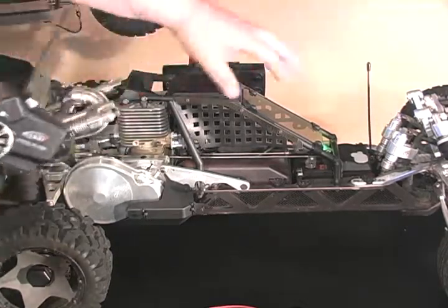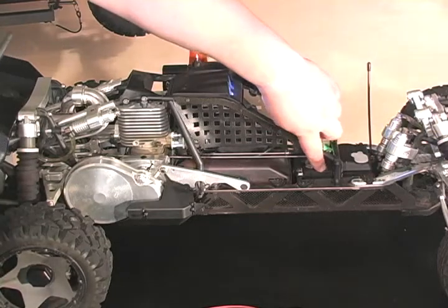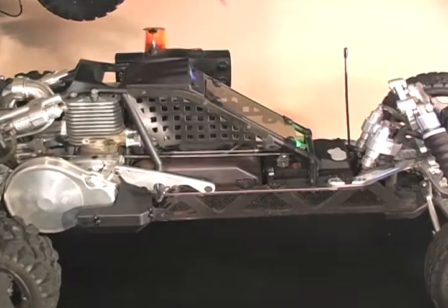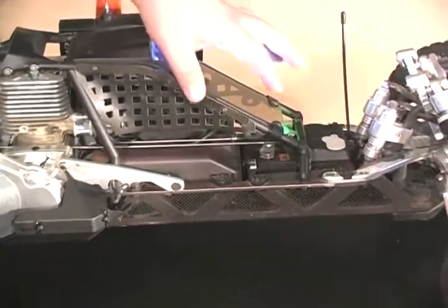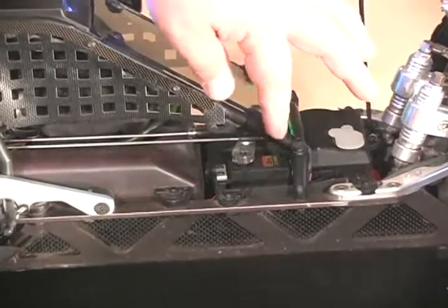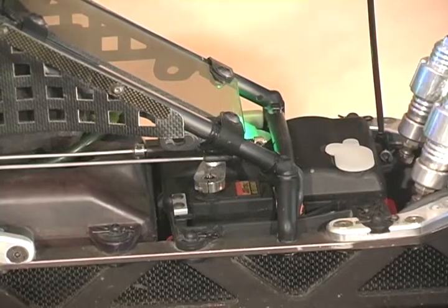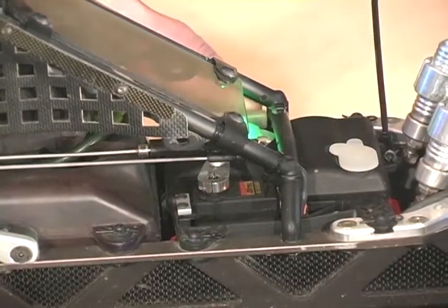The only problem is, if you forget to turn this off, it will eventually burn up your throttle servo if you leave it for 10, 20 minutes or however long. That can be an expensive mistake — these servos cost hundreds of dollars. With this new kill switch, we've solved that issue.